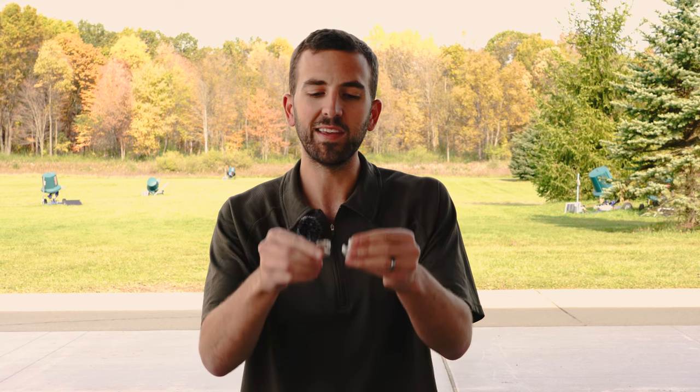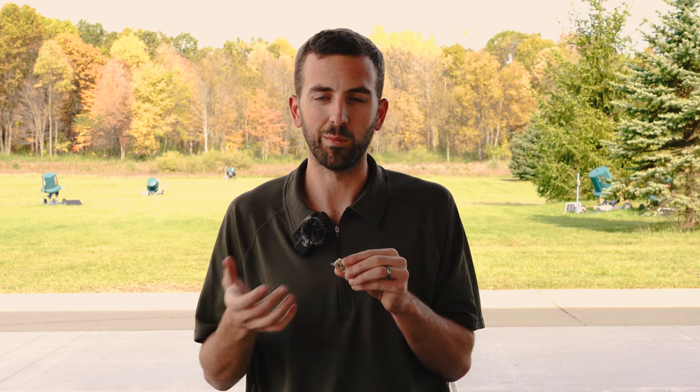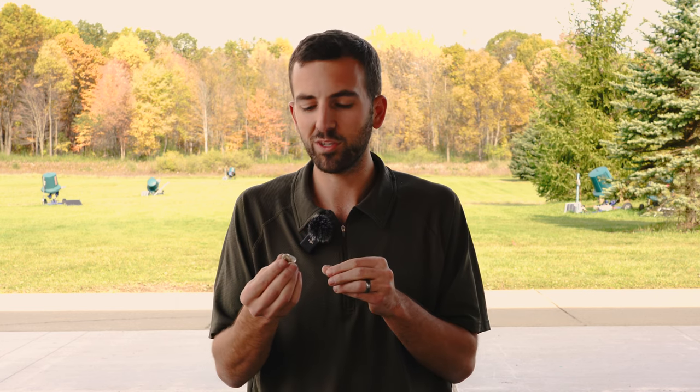Moving on to what I think is the best option — which is also the most expensive — custom electronic ear protection. These are in-ear protections. The electronic feature allows you to hear people talking and then turns off with excessive volume like a shotgun blast. They're super comfortable; you can wear them pretty much all day long. A lot of them are available in rechargeable options. They're also available non-electronic — just custom molded in-ear — which is relatively inexpensive, usually $30 to $50.